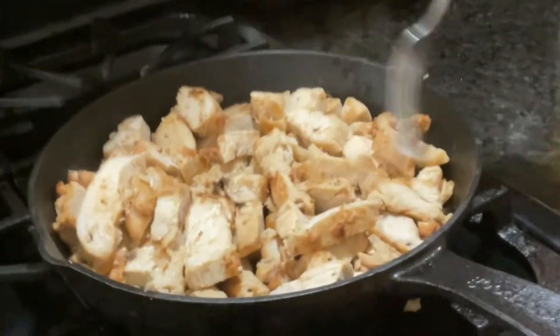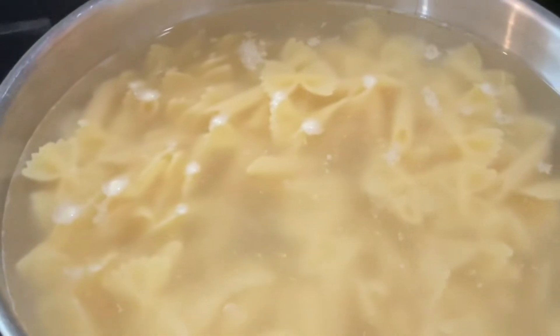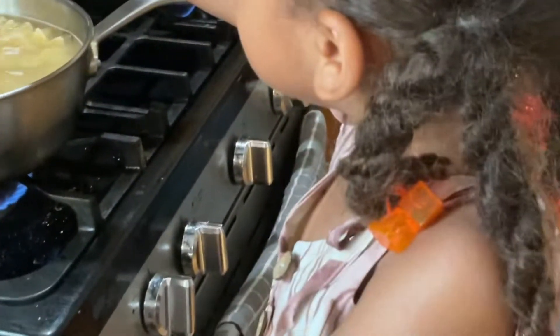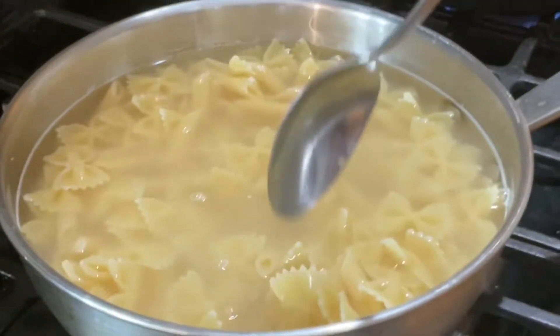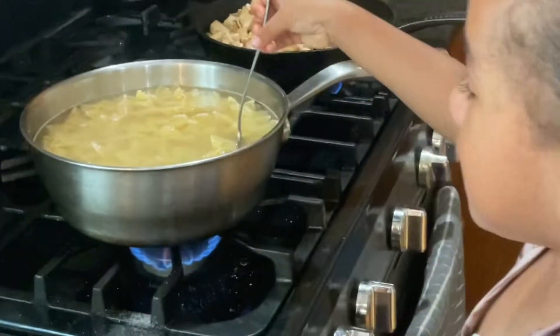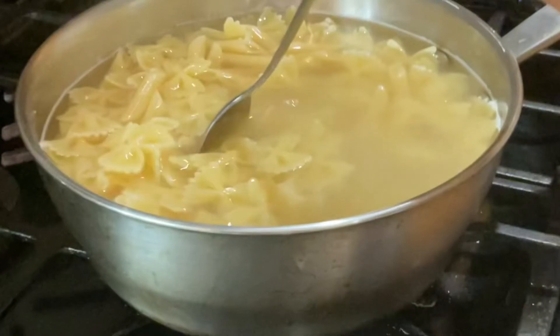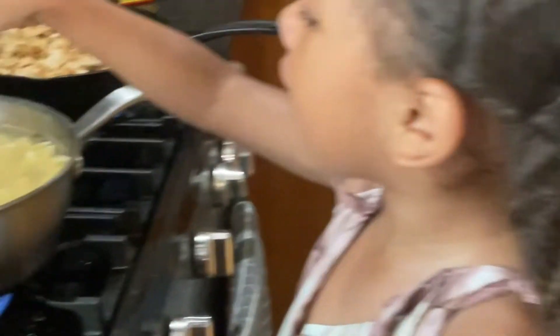And bye guys, because we're ready to mix it. You have to stir it, and if you hold it like this — if you hold it right there, it will burn. Guys, you need to mix it because we don't want it to stick together.